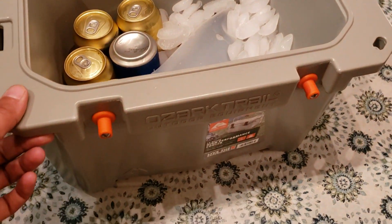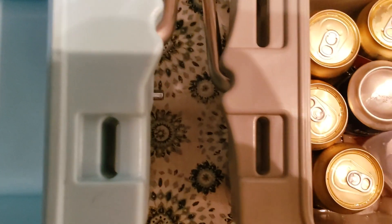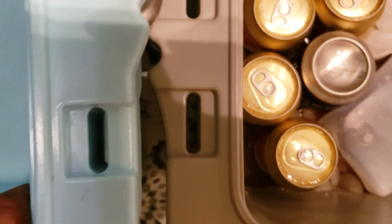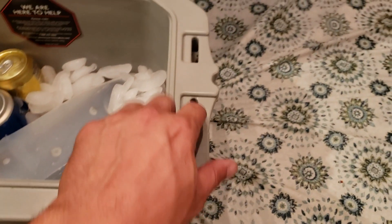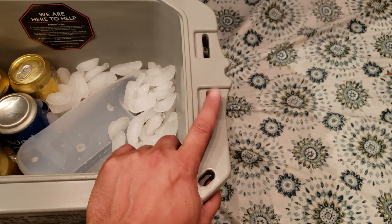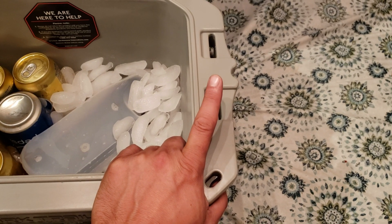The old one has a bottle opener — no bottle opener on this one. But check out the slits: see how much longer the slits are here. If you guys could tell, I'll put them a little closer. These longer slits mean this will fit a lot of the Yeti and aftermarket accessories like cup holders, fishing rod holders, and lock kits.